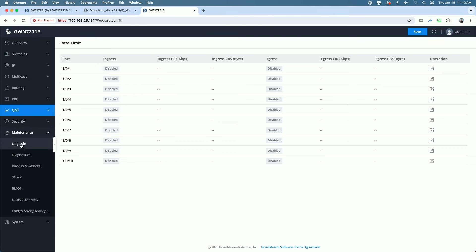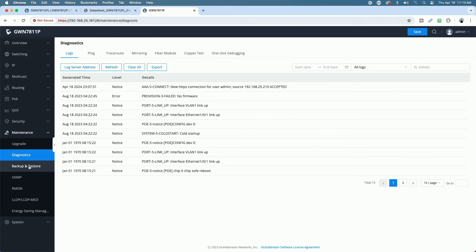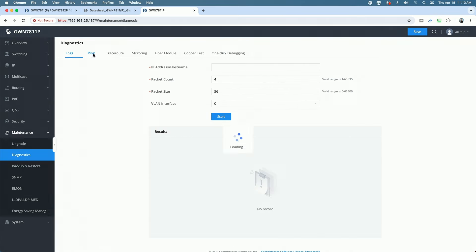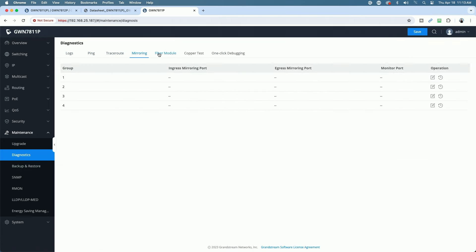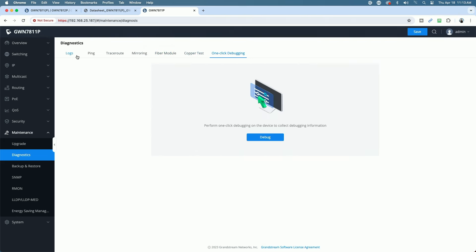Under Maintenance, this is where you would upgrade the firmware. Grandstream recently changed this — it no longer goes out to the central general firmware server; you actually have to go to Grandstream's website and get the actual link to the particular firmware for the particular device. Under Diagnostics there's a ping tool, traceroute tool, port mirroring, fiber module, and a copper test — which is really cool. There's also one-click debugging.